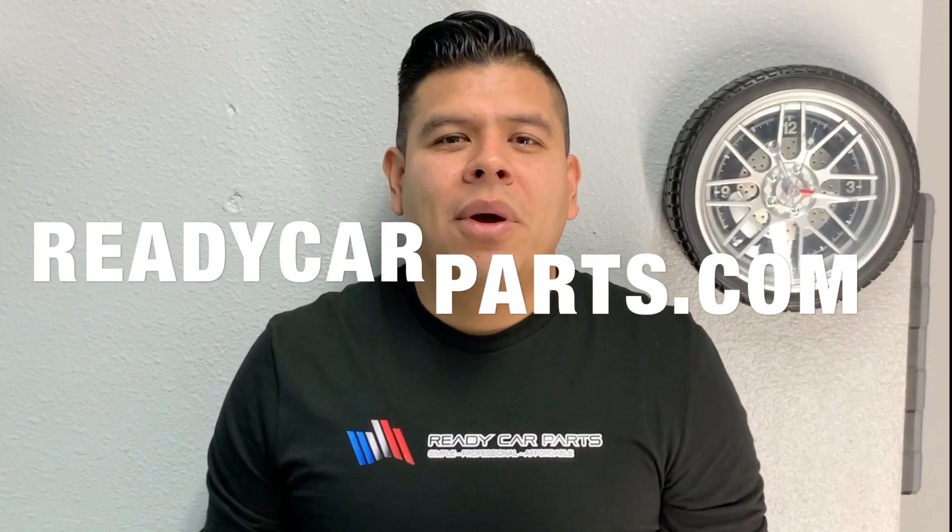Our mission at Ready Car Parts is to help do-it-yourselfers and car enthusiasts get the job done by making autobody simple, professional, and affordable.